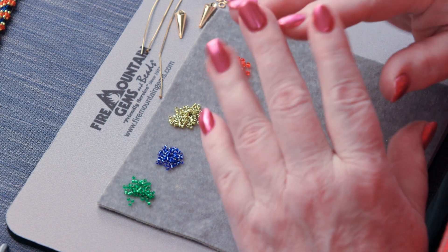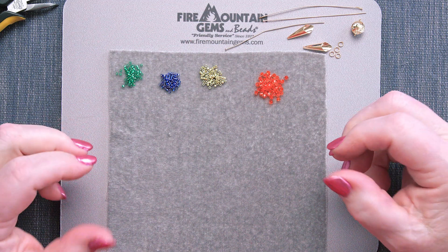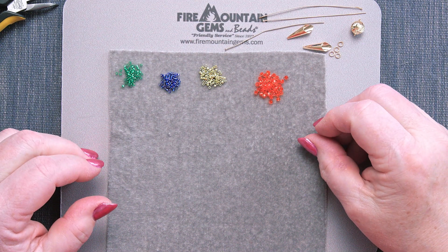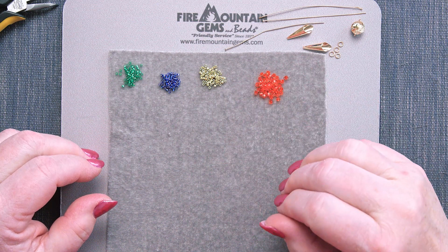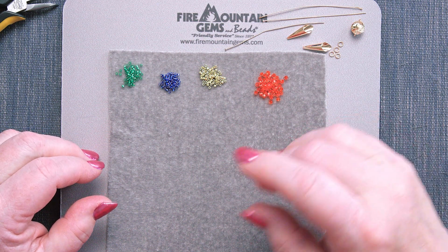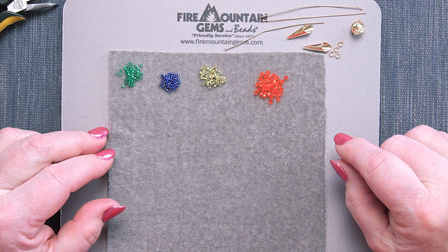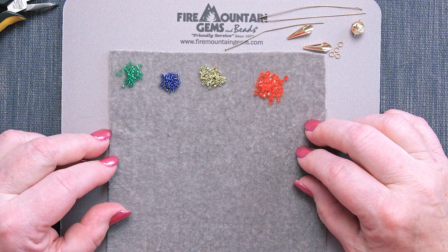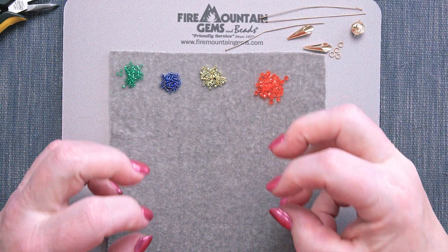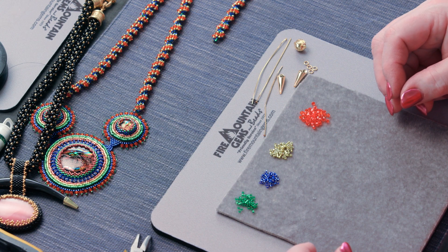Hi everyone, welcome to the Secrets to Seed Beads episode 10! We've had so much fun with all these Secrets to Seed Beads, all 10 episodes. I hope you've seen them all. If you have been watching and practicing all those techniques you've been learning, you're a good beader now. On episode 10 we're going to take a lot of those techniques, merge them into one fabulous project and excite you again, I hope.